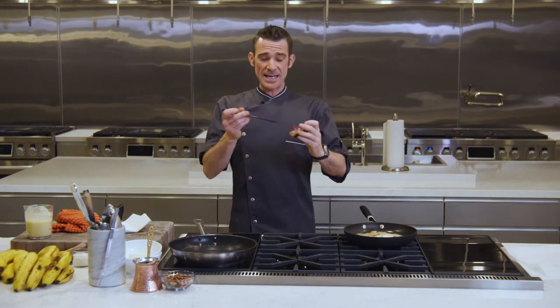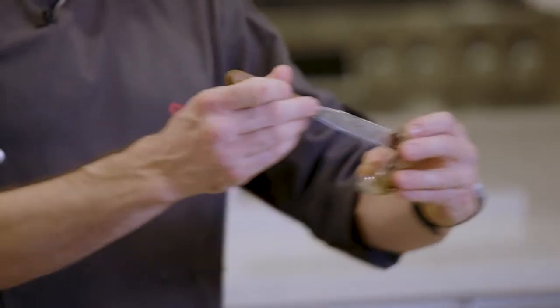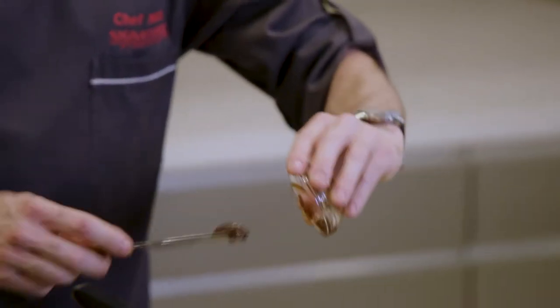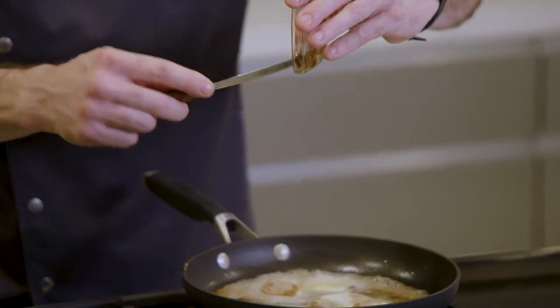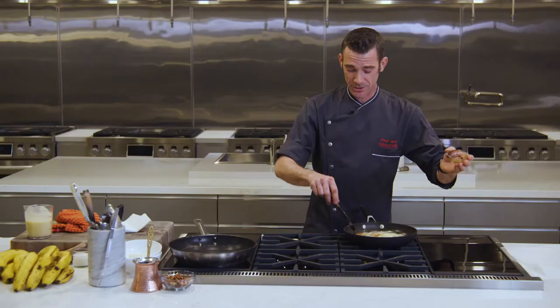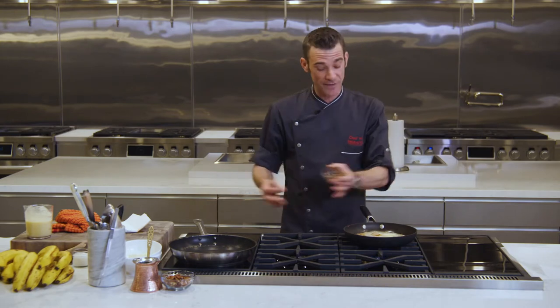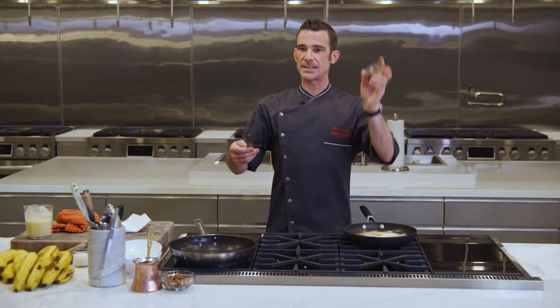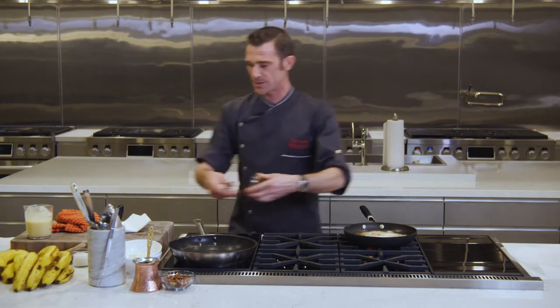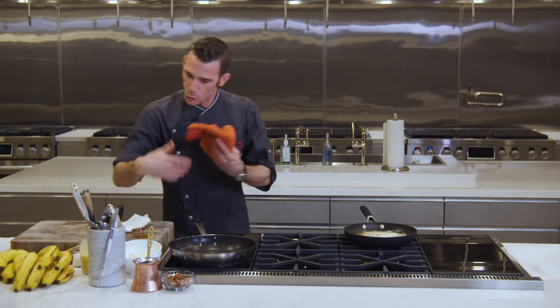At this point you can go ahead and add your spice mix. I have a little paste — I've mixed my vanilla, cinnamon, and nutmeg so I can add them all at once. Why make three moves when you can make one? You've got to go quick once you have sugar in the pan — especially if you're cooking crepes at the same time. Put all your spices together and add them all at once.